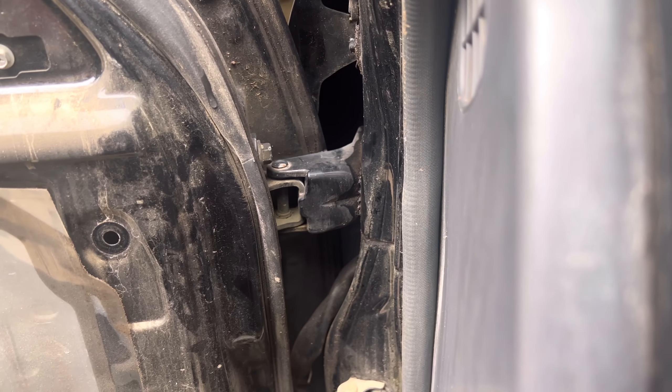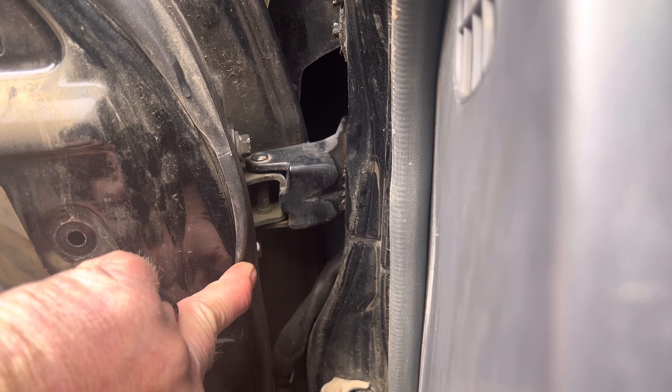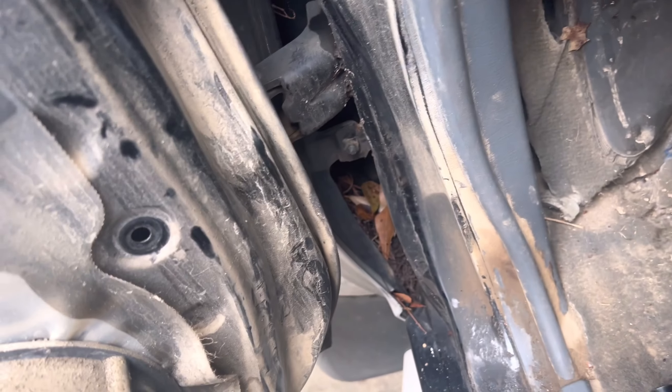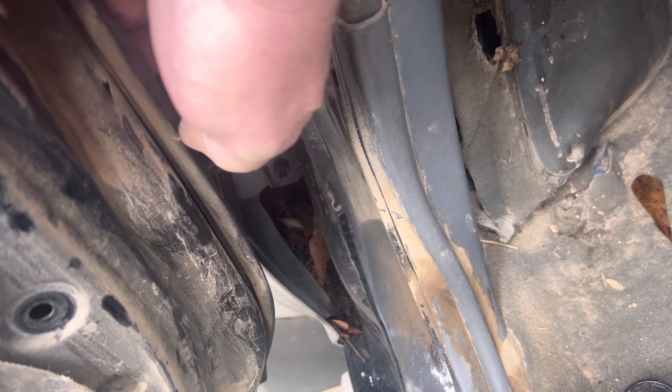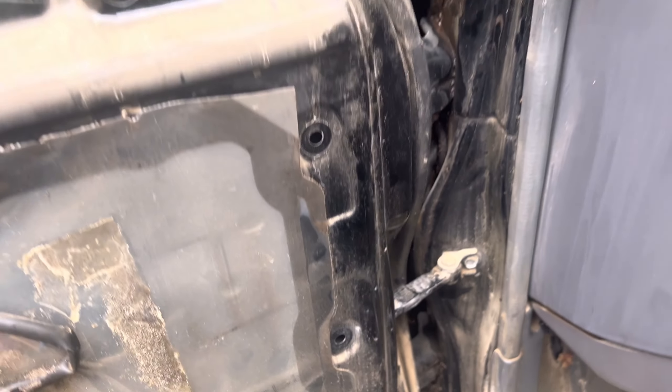We've got to get in here and take these bolts out. There's one here and one right there — you can see the head of it. Got to undo that for the door check, and there are two more bolts right down here on this hinge, one here and one down here. Once we get that done, we'll move the door back and I'll show you where the others are.